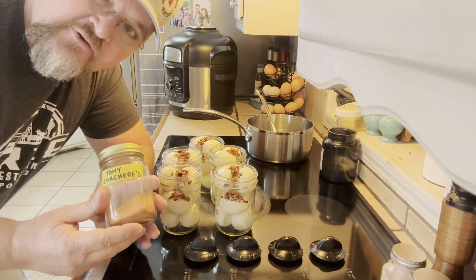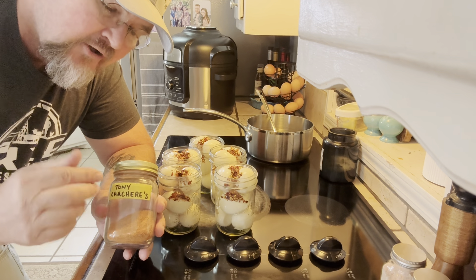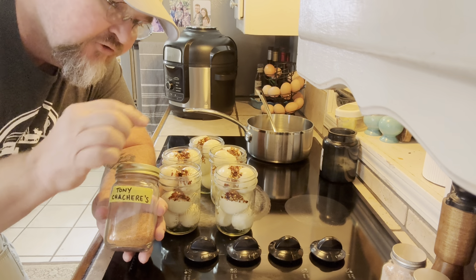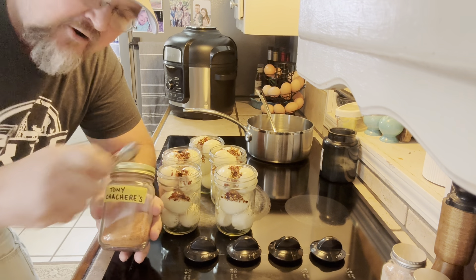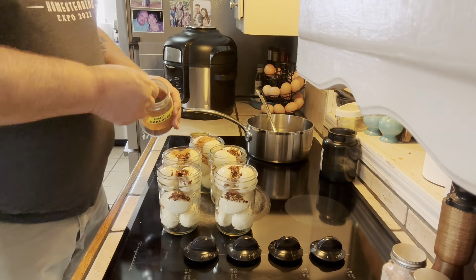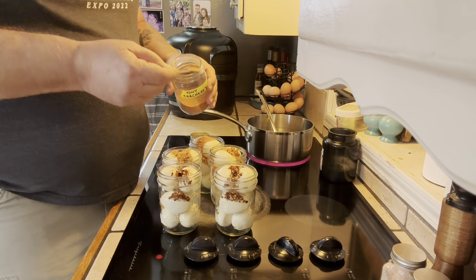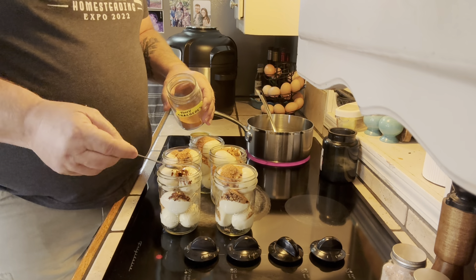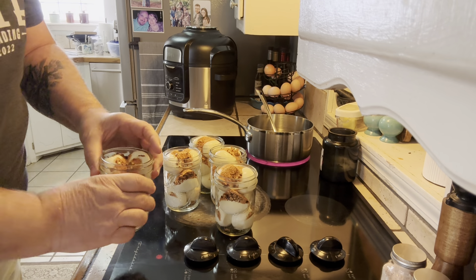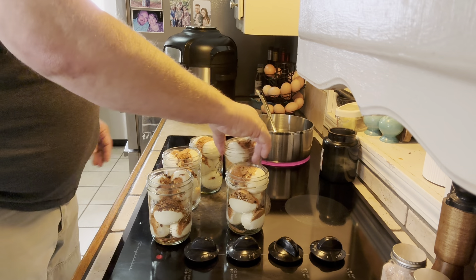The next ingredient is the Tony Chachere's. We want exactly the same amount — one and a half teaspoons per jar, so three scoops per jar. I think they're already looking good in that jar. Shake that down just a little bit in the jars.